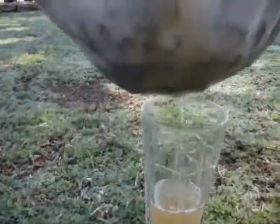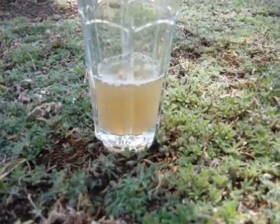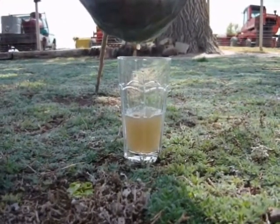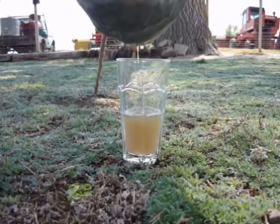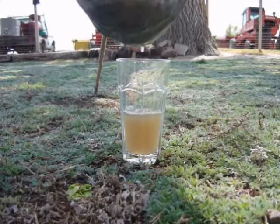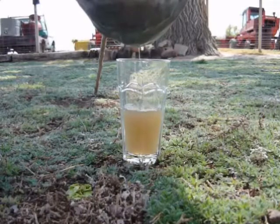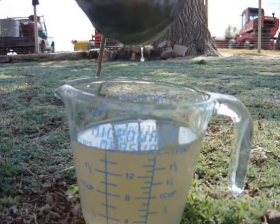Look at how much cleaner that looks in comparison to the second and the first pours — that's almost clear. I bet if we filter it one more time we're going to come up with a virtually clean batch of water to drink. And like I said, this is not going to remove bacteria, so you may want to add some of your water tablets to it. This is just to remove the sediment, the dirt, the bugs, whatever is floating in the water. It works pretty well as you can tell. So let's get to the third filtration.